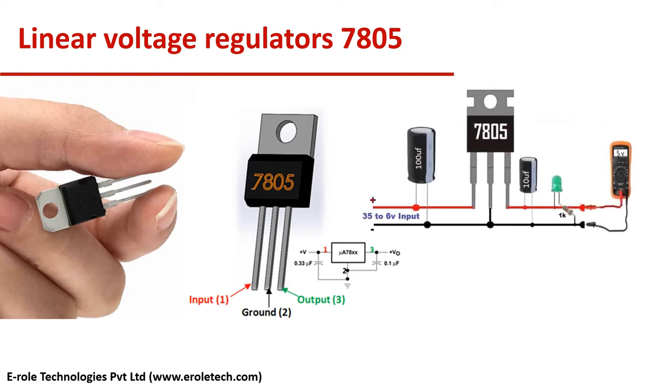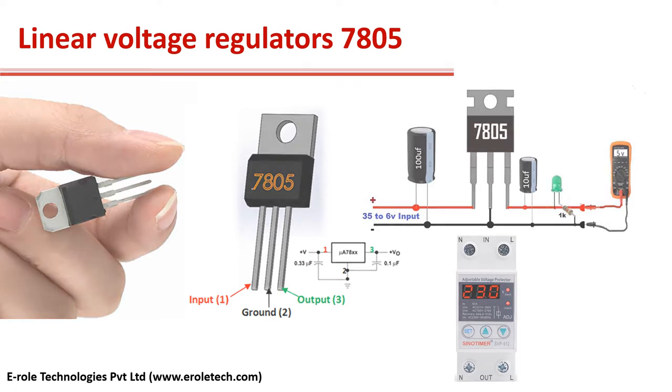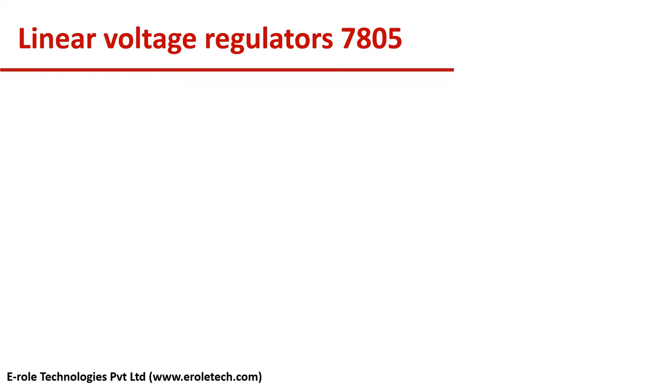We all know that electronic circuits need a power supply to run. We have 230V AC power supply in our house, but most of the ICs used in electronic circuits work on 5V DC. So we need to convert the 230V AC into 5V DC supply.